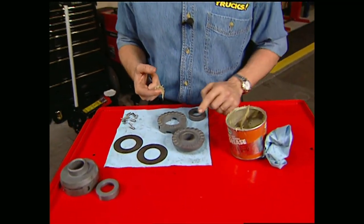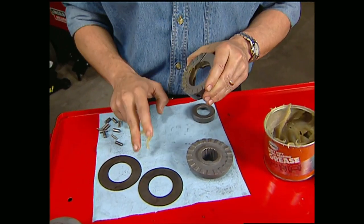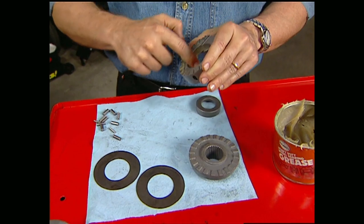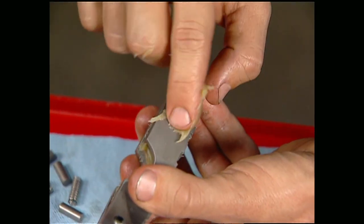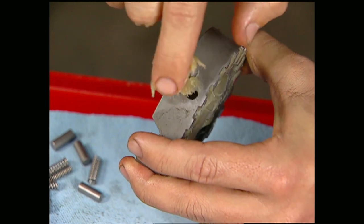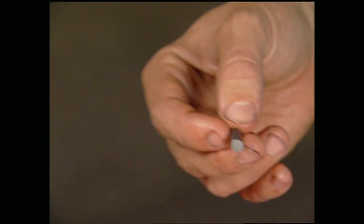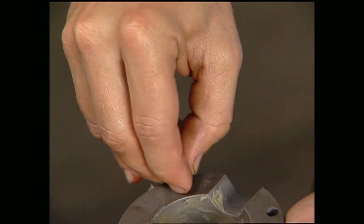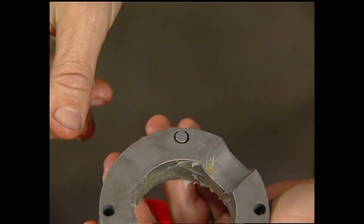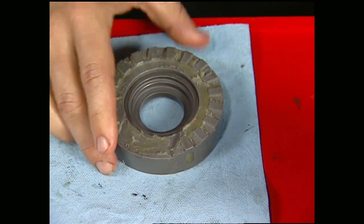Now we're ready to prep the lockers. First thing you want to do is coat the teeth of the coupler and driver, the center hole of the driver, and both sides of the thrust washers with grease. Also, place grease in the little window holes in each driver. The grease will help hold things in place and will assist in lubricating until the gear oil circulates. Place a shear pin in each window hole — they should be about flush when in place. Then put a spacer into the center of each driver with the wider side toward the teeth, and set it aside.